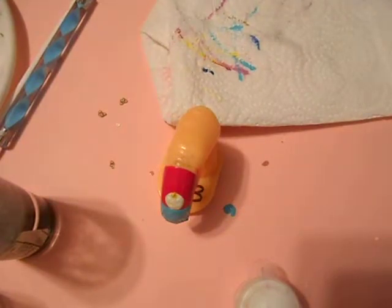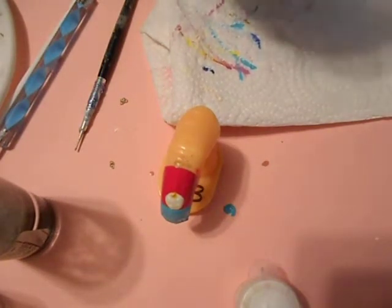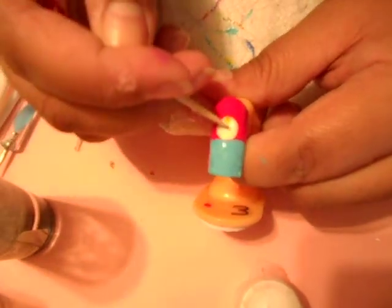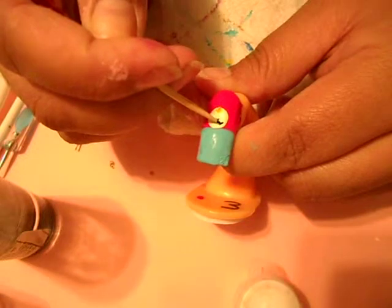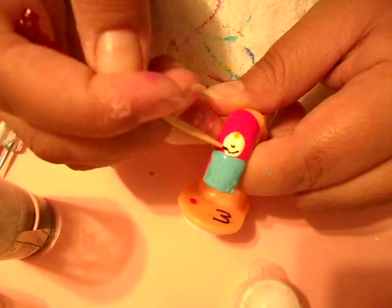Then I want to grab my black. I'm gonna go get a toothpick — I'm gonna work on the nose and the mouth. So with a little toothpick, I want to just draw a little tiny nose — there we go — and then a little tiny mouth. I do have a very shaky hand, but there we go.